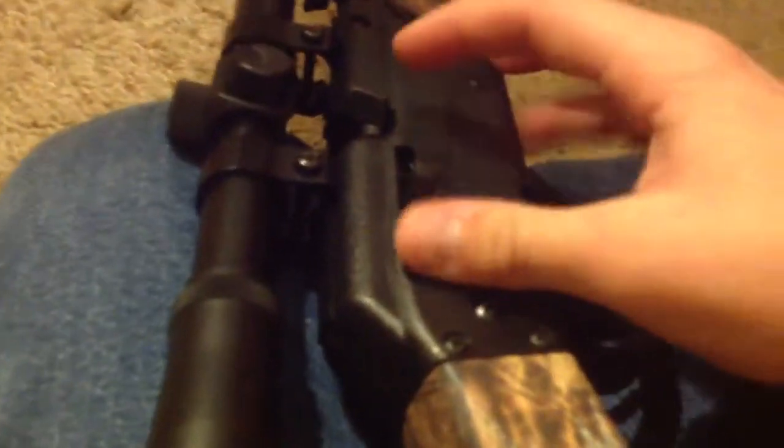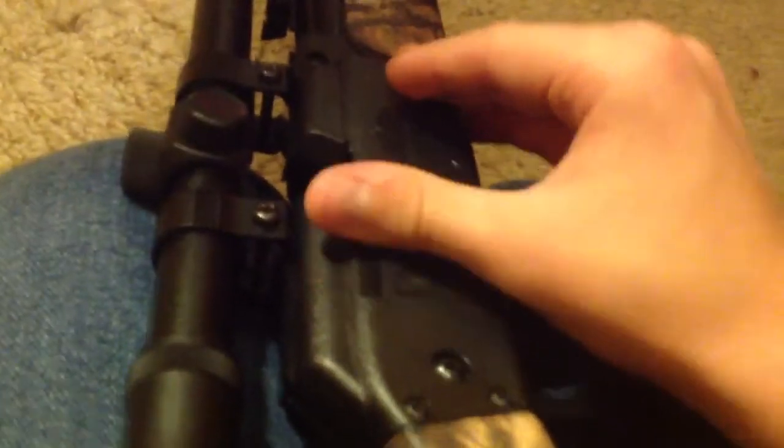Then you basically just pull down the sight, pull down the bolt. Once it's back, you pull it back and push it forward. Then pump this up a couple times — pump it three times. It's hard doing it with one hand. Slam it shut.